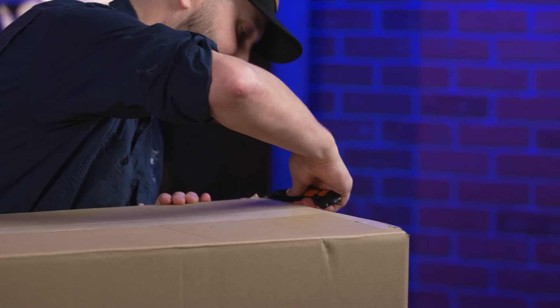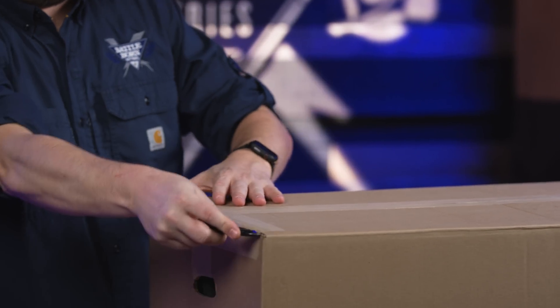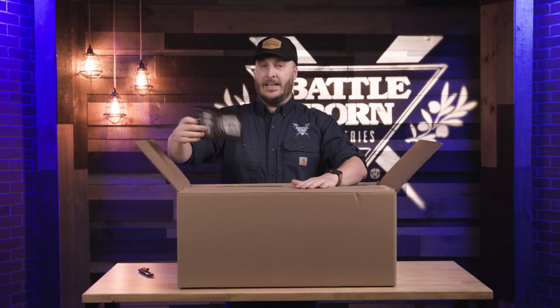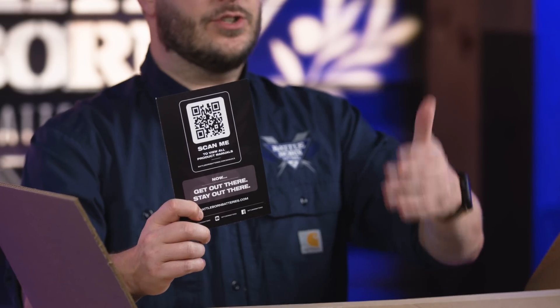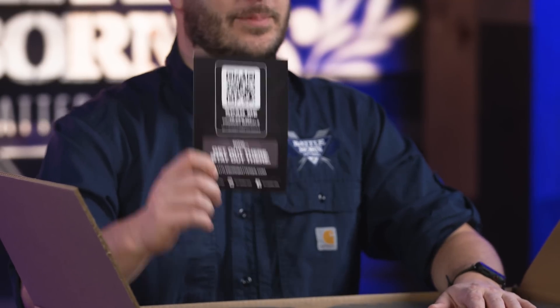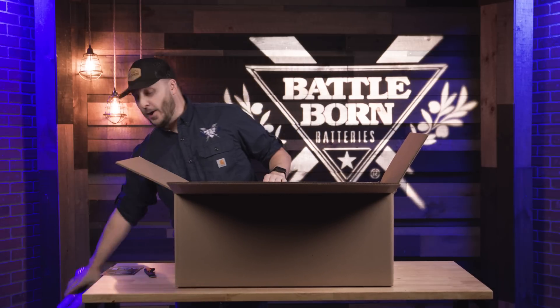Let's get this open. As you can see, we have double-walled cardboard as one of our protections for shipping. Each battery does come with its own QR code to give you manual instructions and installation requirements — definitely check this out before you get that battery dropped in. Each battery also comes with custom foam inside, so it's nice and secure all the way to you.